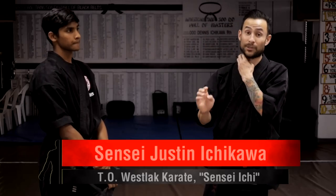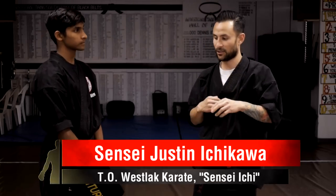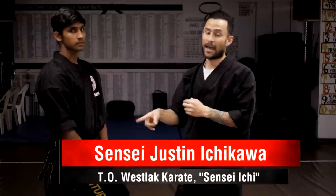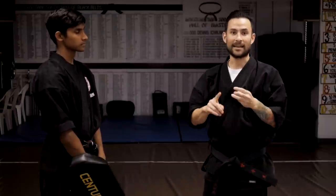Here are our basic kicks. We have snapping kicks and thrusting kicks. Sometimes the thrusting kicks do snap depending on the situation, but generally we keep them separated for beginners. Snapping kicks include round kick, inside cresting kick, outside cresting kick, hook kick, and heel kick — so we have five snapping kicks.